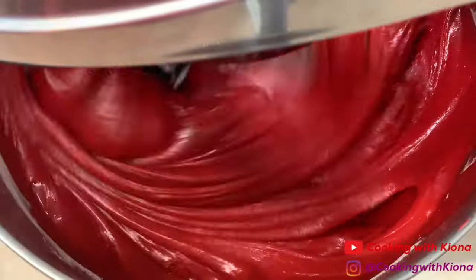Put your pans in the oven at 350 degrees for 30 to 35 minutes. When your cakes have finished baking, poke the center with a toothpick to make sure that they're done. Then let your cakes cool in the pan on a wire rack for about 10 minutes.